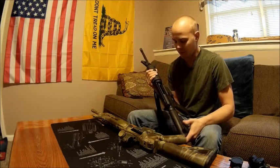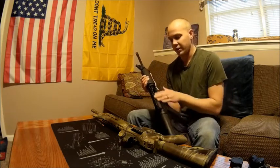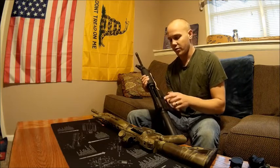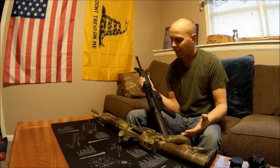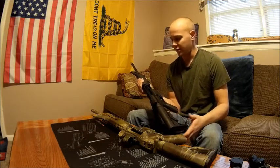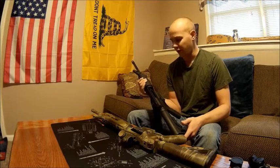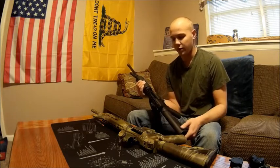This rifle is for my wife, so I wanted to stay as lightweight as possible. I went with the slick-sided receiver — no forward assist, no brass deflector, no dust cover — which makes the rifle more simple, sheds a few ounces, and she likes it. I don't think it's anything she'll ever miss.